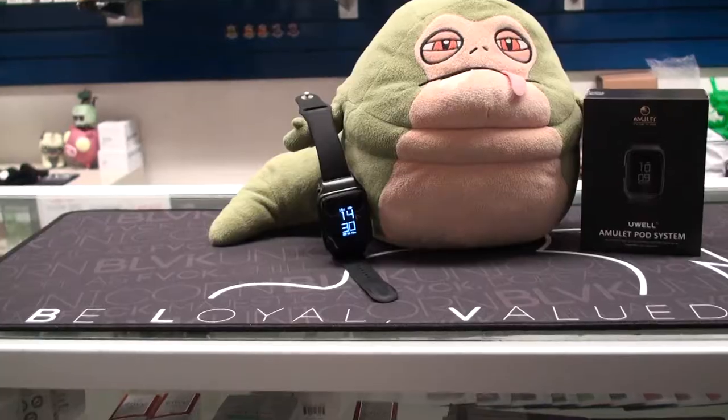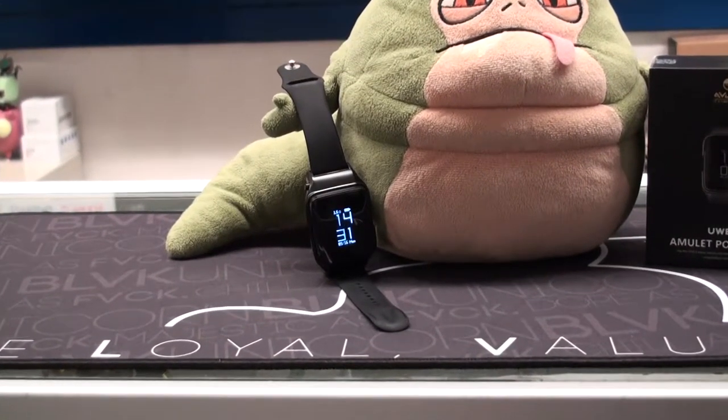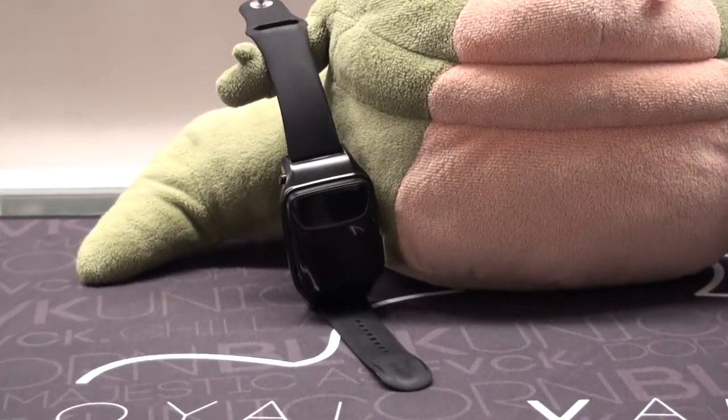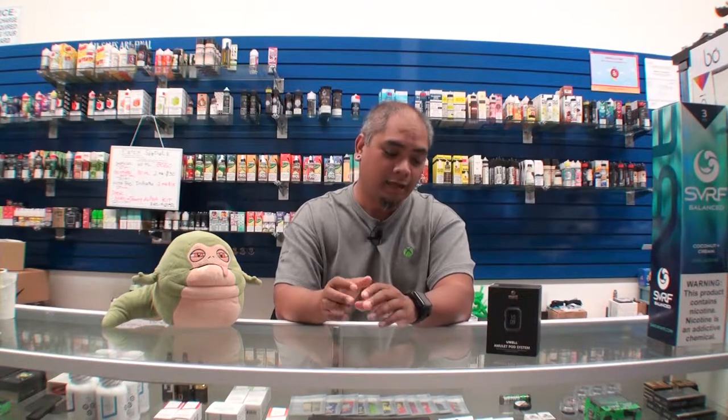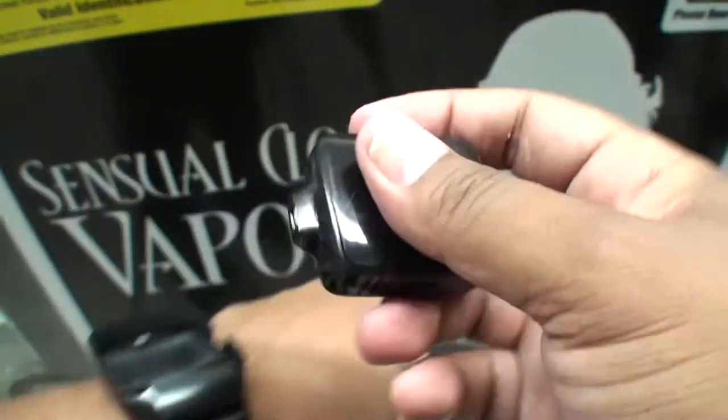So guys, this is the UL amulet. At first glance, it does look like your regular run-of-the-mill digital watch. It not only has the time in both 24 and 12-hour displays, but you can also look at the date. And that's as far as the watch aspect goes.